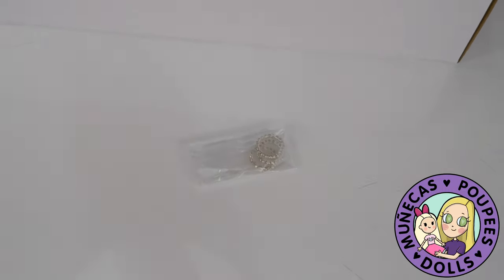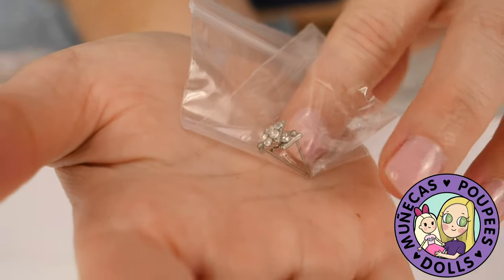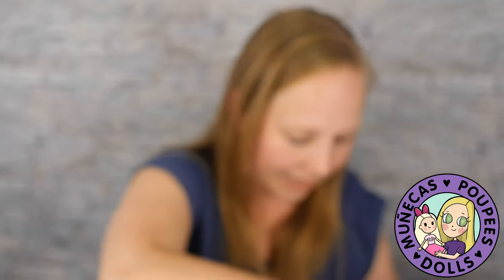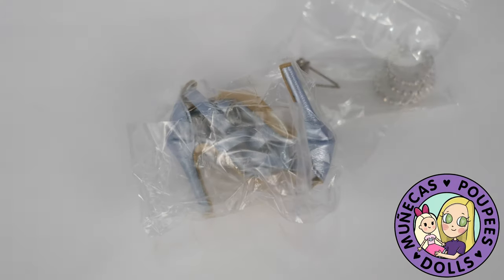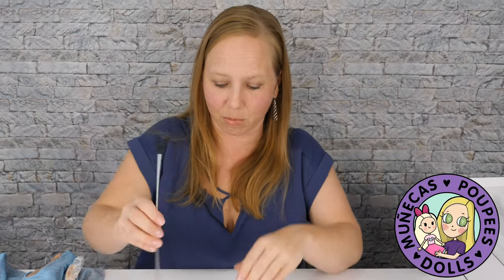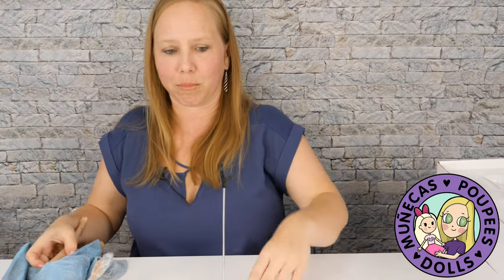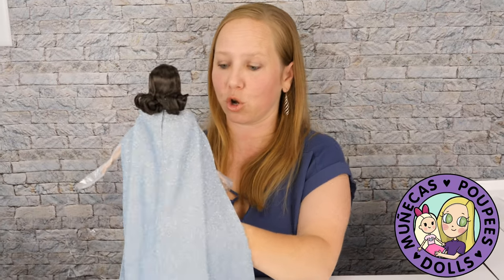Let's see what else we've got in this box — we've got some bracelets, some earrings, and some beautiful shimmery blue heels. The earrings are super glam. I'm going to take out her stand so we can put her on it while we do this. One of the things I love about Tonner dolls is their stands — they always come with a really nice, well-designed stand that holds the dolls up beautifully. I'm going to stick her on her stand and get the plastic removed from her arms so we can put her jewelry on.